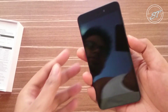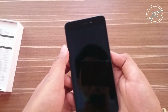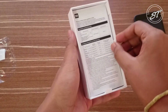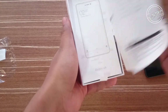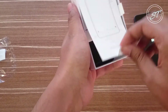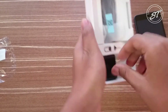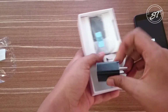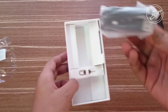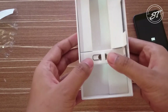Anyway, let me boot up the device first and keep it aside for the time being. Let's see what else we get in the box. There's some paperwork, and here is the power brick — it is a 2-amp charger. And here is the data cable, and here is the SIM ejector tool.